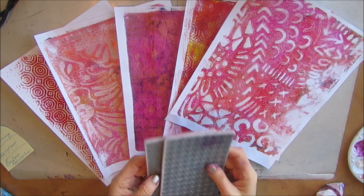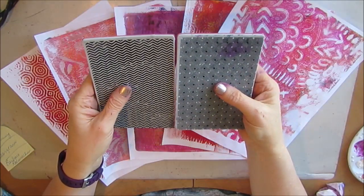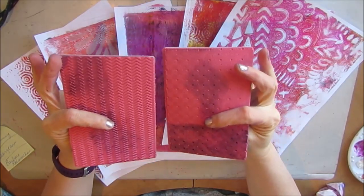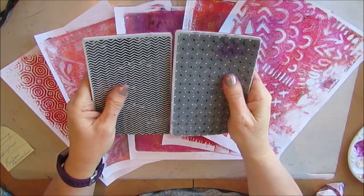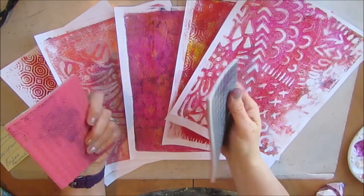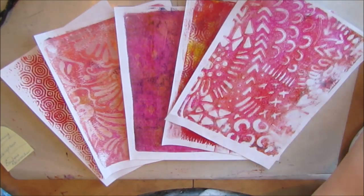So thank you so much George-Anne. George-Anne sent me — she on the Black Friday sale ended up with two of these Tim Holtz texture stamps, and since she couldn't use two she asked if she could send them to me. I said yes. Hopefully I'm going to use them very soon, but I've definitely put some ink on them and I'm quite amazed at them. I'm really quite happy with them.